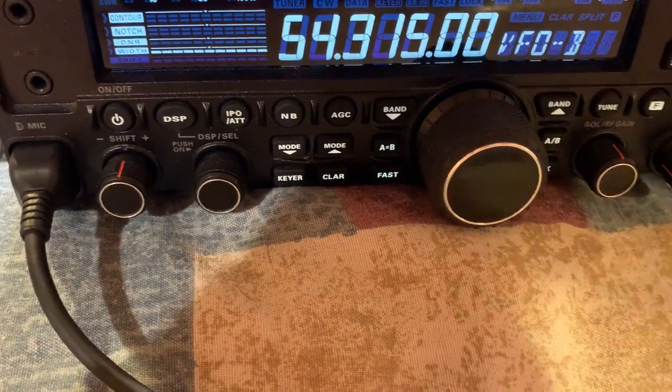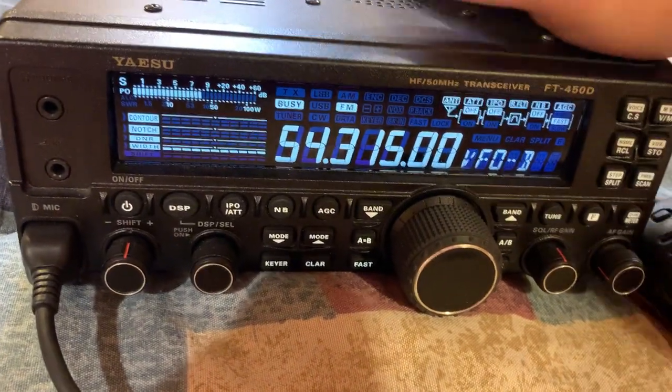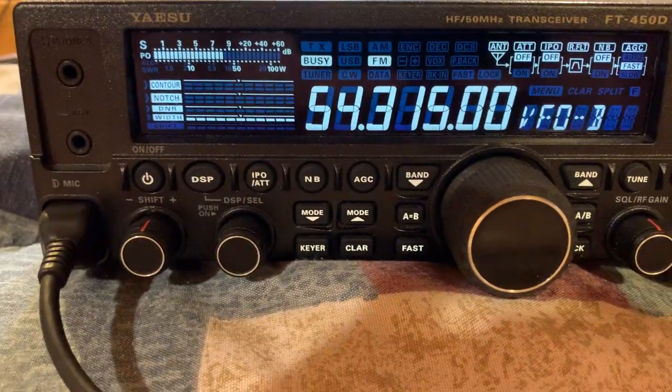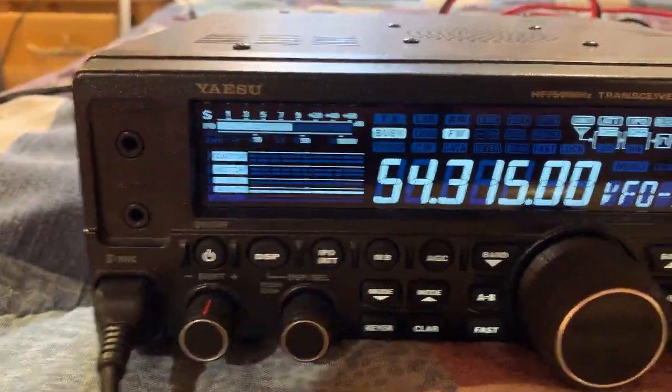I'm not sure — I think 2 meters does that sometimes, though it's kind of rare. This is just a nice solid radio — solid metal construction. It's a decent size, not super big. It's a really nice looking radio.